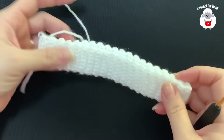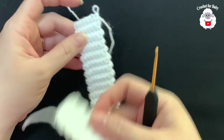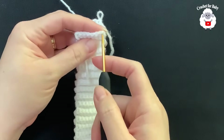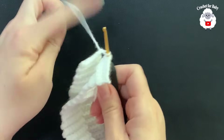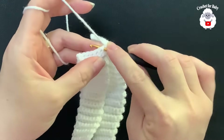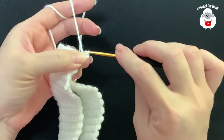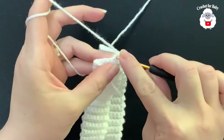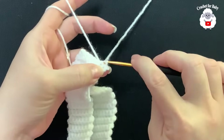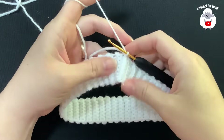I finished the brim — a total of 78 rows measuring about 34 centimeters, which is about 13.5 inches. Now we join both ends by inserting the hook into the first stitch, grabbing the loop and bringing it through, chain one, then insert your hook through the first stitch and through the first single crochet at the back, grab a loop and make a slip stitch. Repeat for each stitch to join. Both ends are now joined.